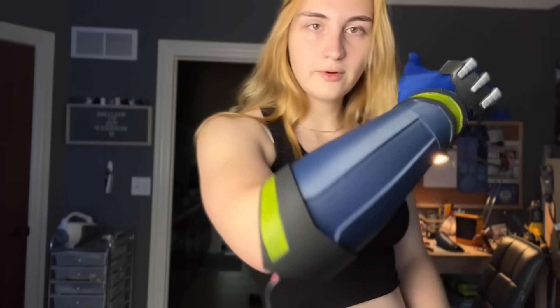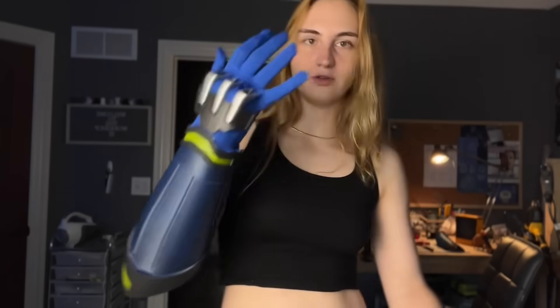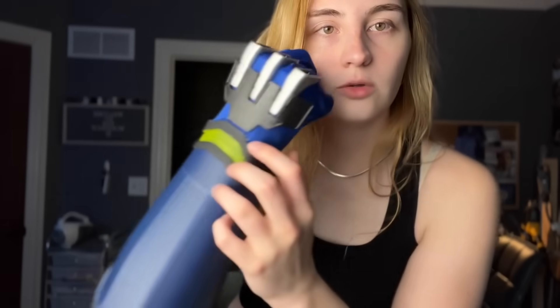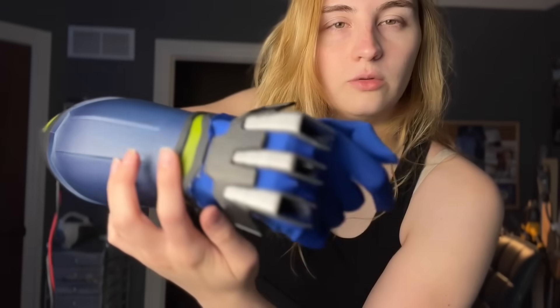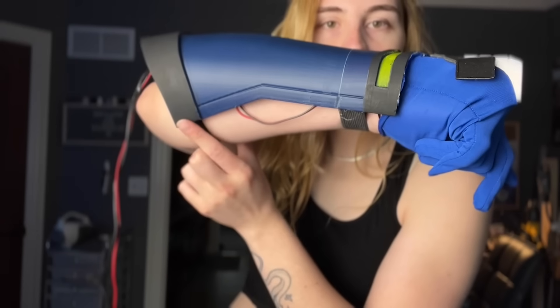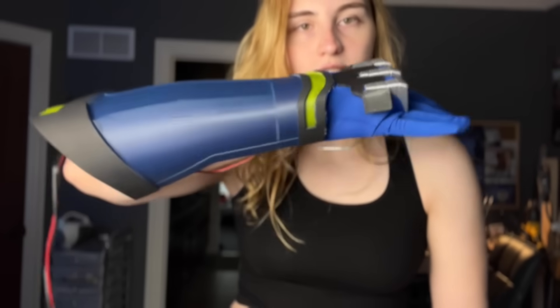I did a lot of painting off camera — I'd recommend sanding and painting properly before gluing in the glove, but for this tutorial I just hand-painted it. I glued the glove to the edge of the gauntlet, which I'll clean up with a bit of paint. I'm also adding velcro to the edges so you can attach the bottom half of the gauntlet, and then you're done.